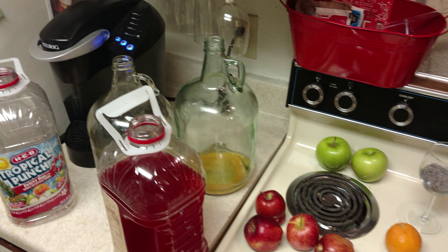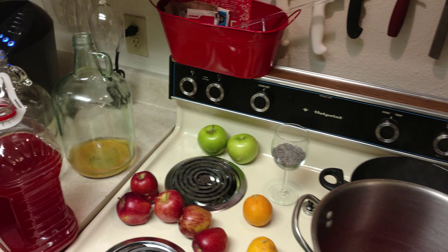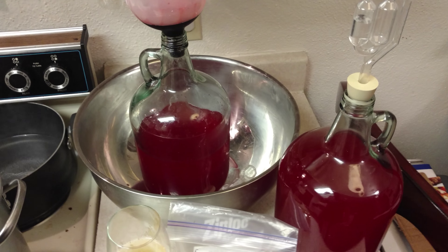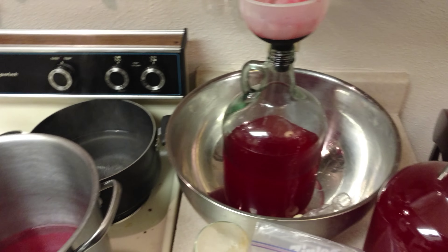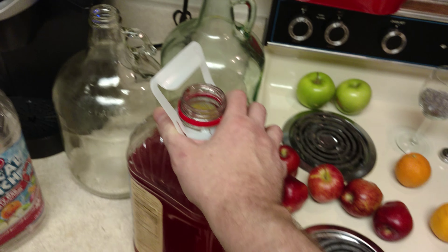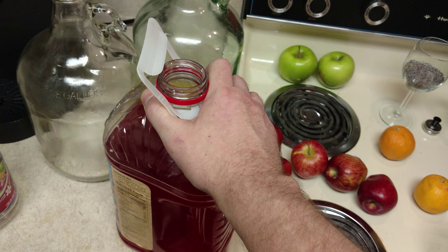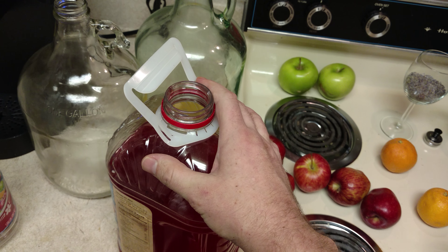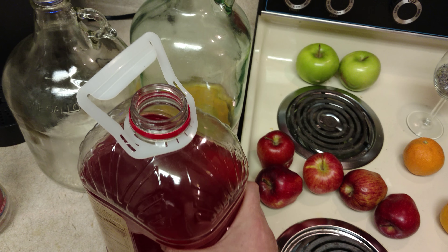Pripper here and today we're going to talk about wine made from food storage. Wine made from food storage is fun and easy and quick and you can do this at home. If you get any of these juices — we keep juice in addition to our water storage — and if it starts to go past where we're comfortable drinking it, we basically make wine out of it.